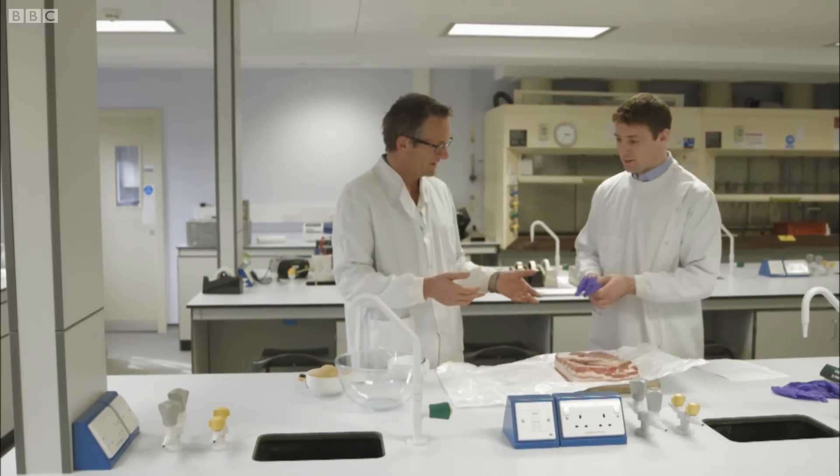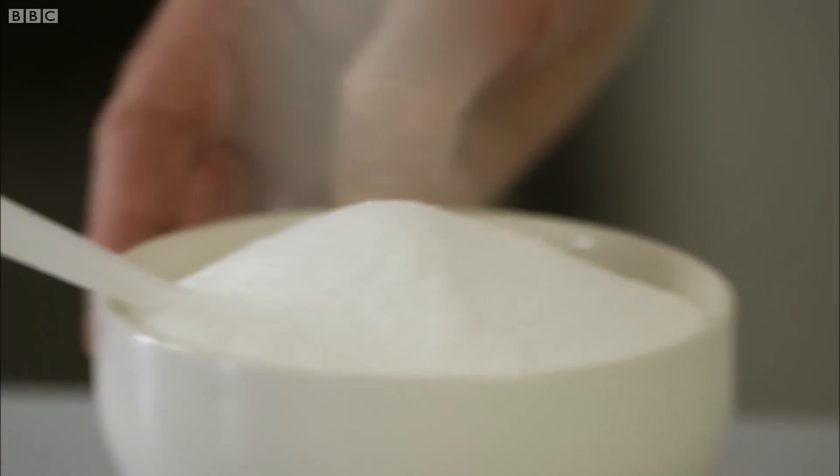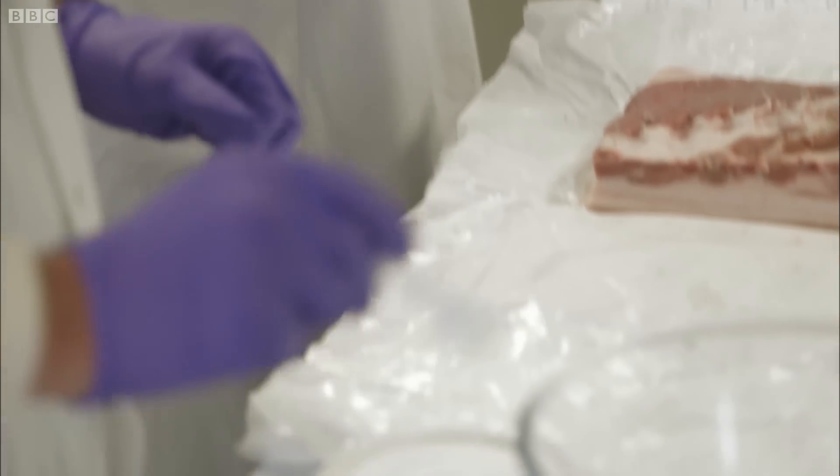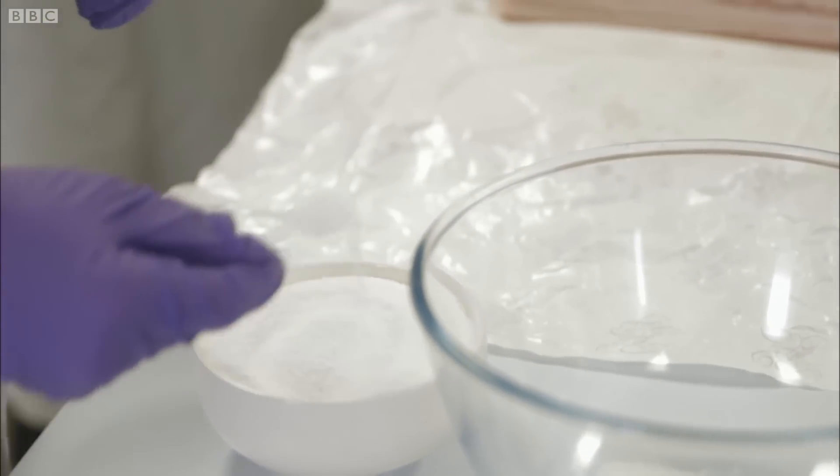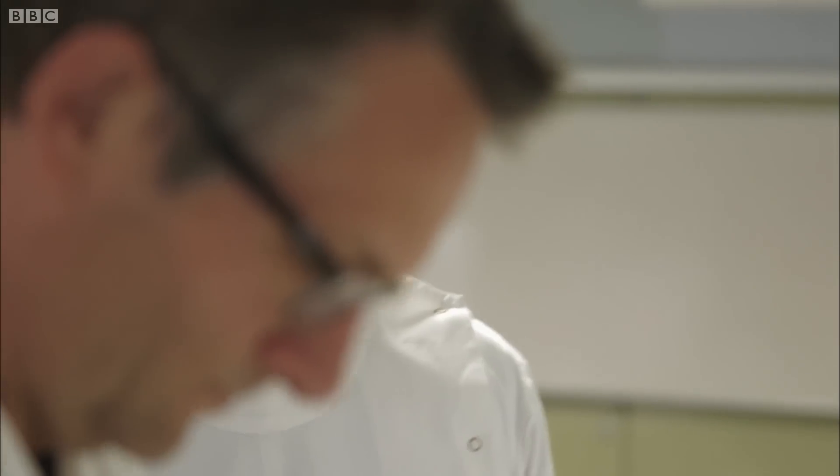We've got some sea salt and we need 12 teaspoons of it. Certainly when you make it yourself you realize how much salt there is in it. That's right. Then five teaspoons of sugar, and we've just got curing salt which contains our sodium nitrite.